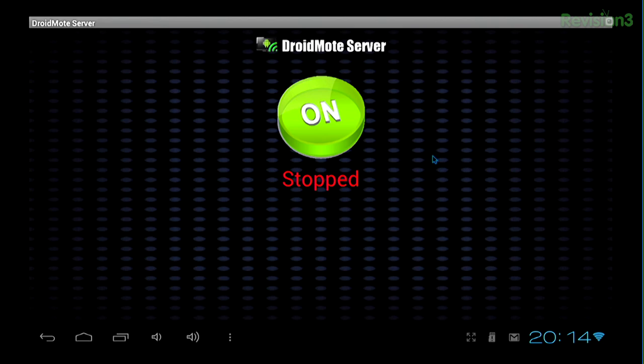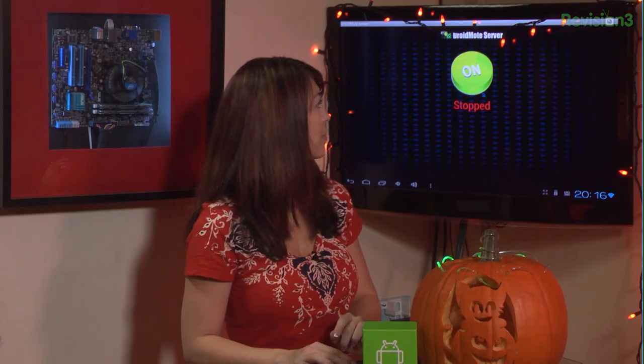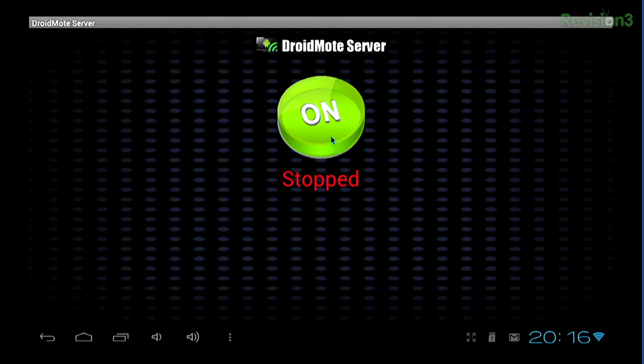Now I have that running, and then on my phone I can go ahead and download the DroidMote Client app. This version is free — you only have to pay the $2.50 once, which is really nice. To get them connected after you have both installed, go into your apps and go into your DroidMote Client. You have to make sure that you're on the same Wi-Fi network for both the MK802 and your phone, or you can set up tethering on your phone. Then you need to click that big green button on the MK802 screen with your keyboard, and it's going to give you an IP address.